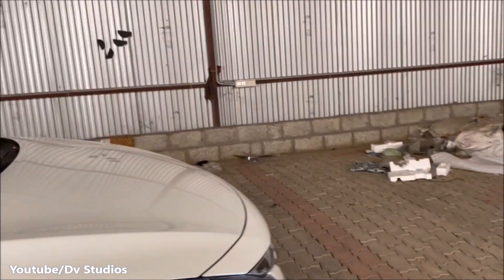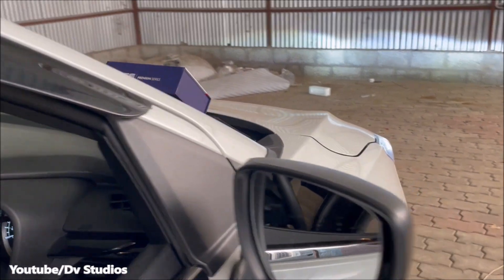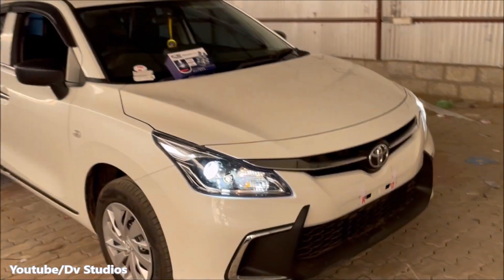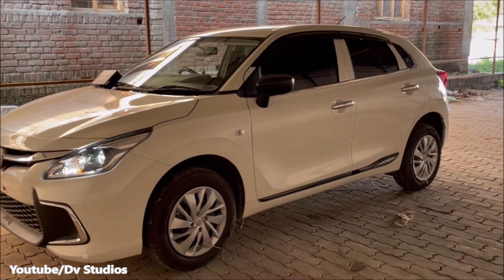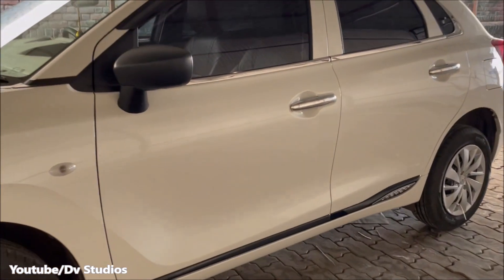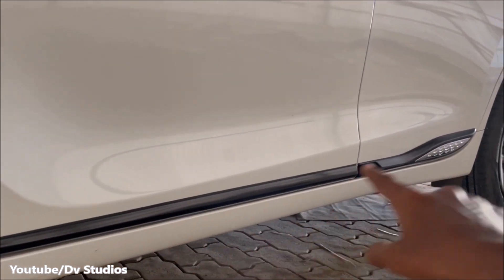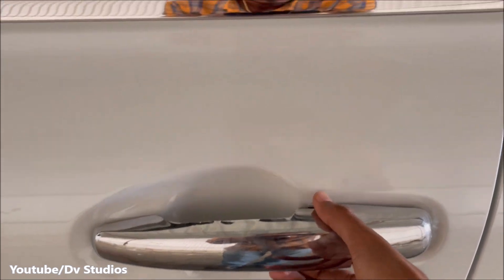We change from the original to a new headlight — cutting the headlight on the rear one. This is the new profile shot on the left side. We change the kerb side as well.